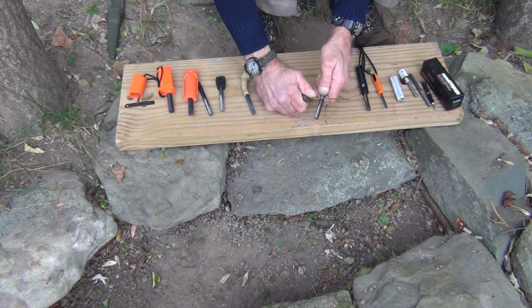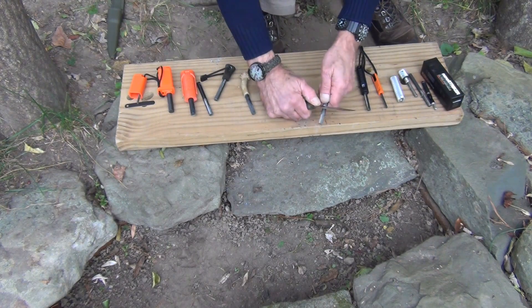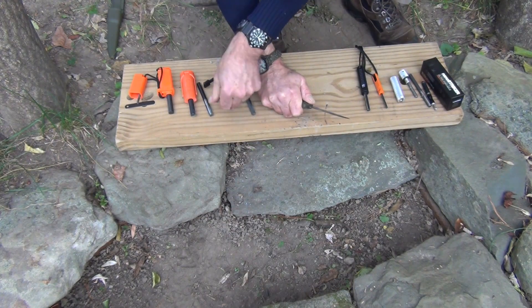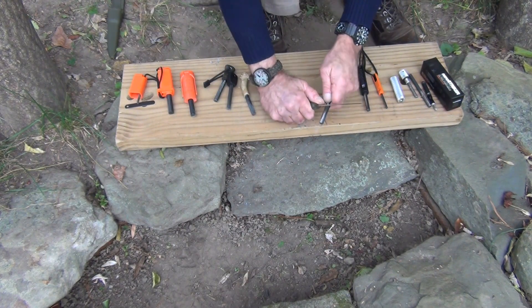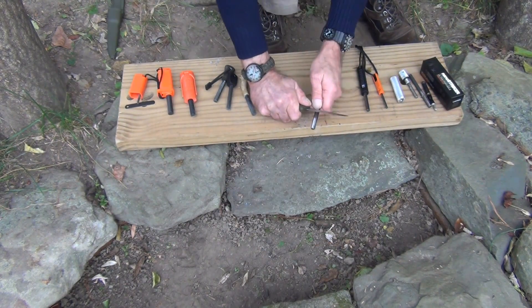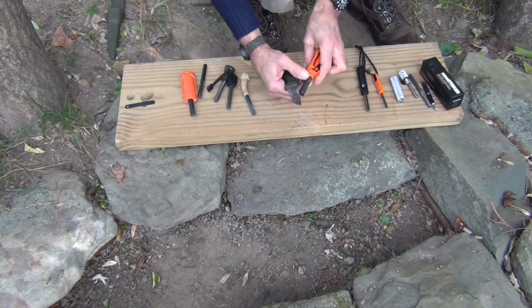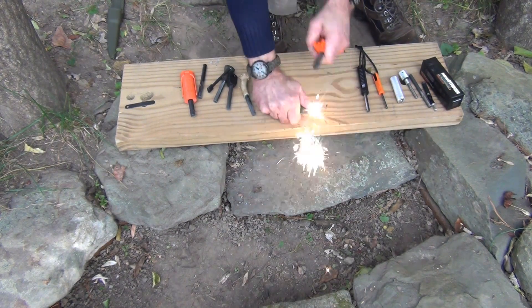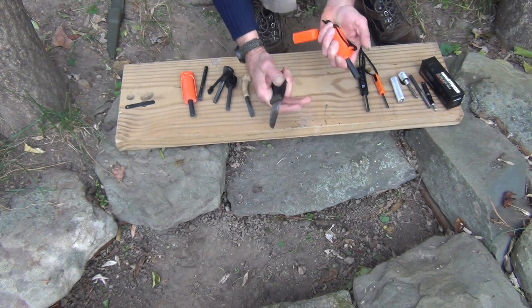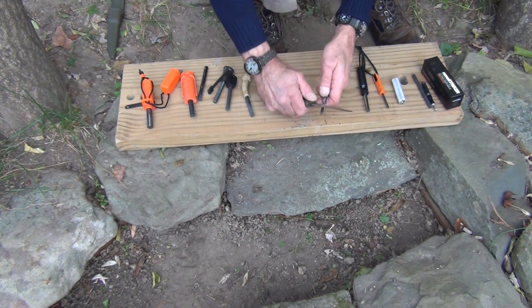I'm going to strike a couple of these so you can actually see the sparks. This is a Light My Fire Army — as you can see, a lot of sparks. Here's a Big Stick Flint — a lot of sparks but no burning chunks, just a lot of sparks. And here's a Strike Force — again, a lot of sparks, no burning chunks. When you move over here to the more magnesium, less iron content rods, as you can see when you pull and strike them...